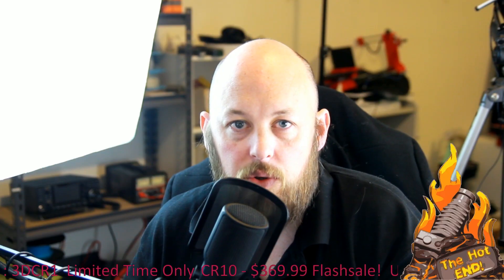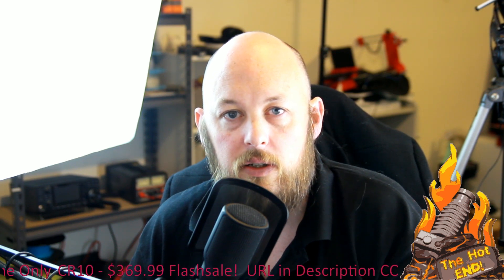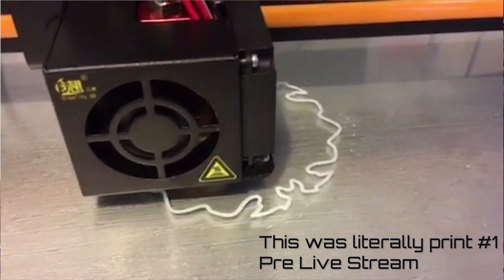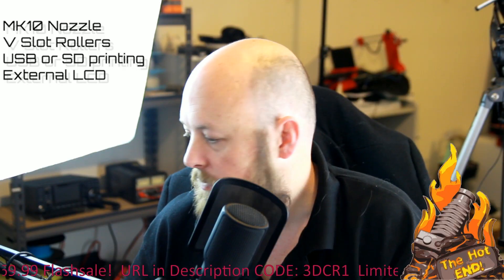Simplify3D has a Creality CR10 profile built in, so if you want to find that just go through your configuration assistant and choose the correct printer. The very first print I did was in a live stream, which was the Prusa vase which I have here.